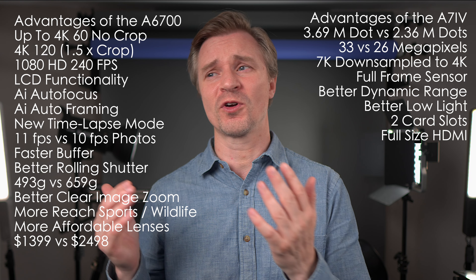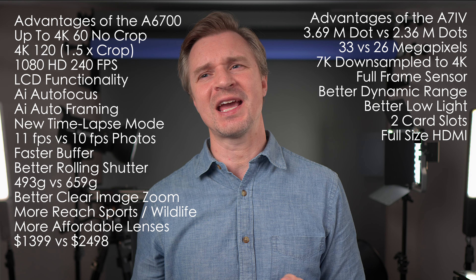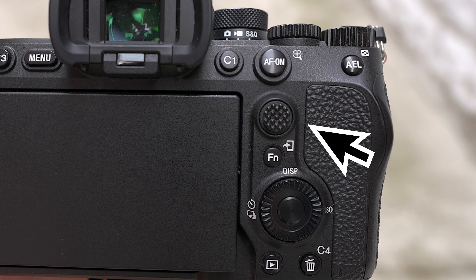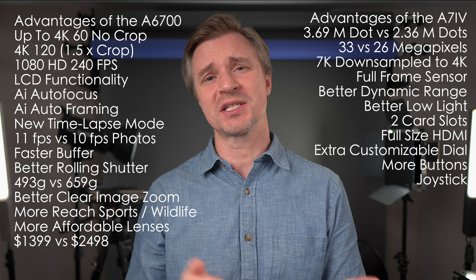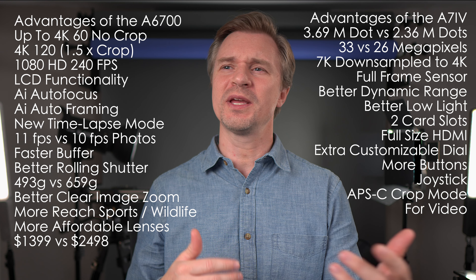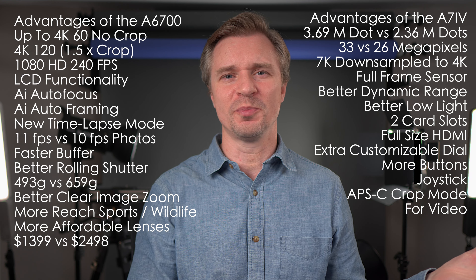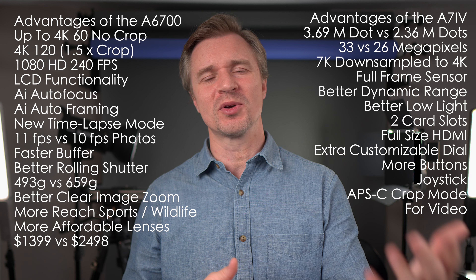You have a full-size HDMI port on the A7IV versus the small, finicky micro HDMI on the A6700 — and anyone who's plugged and unplugged a lot of HDMI cables will tell you full-size is definitely the way to go. There's an extra customizable dial and more customizable buttons on the A7IV. And there is a small joystick on the back of the camera for setting your focus point — a lot of photographers can't live without that little joystick, which is not on the A6700. The APS-C crop mode on the A7IV is also fantastic for video, giving you further reach from your lenses.